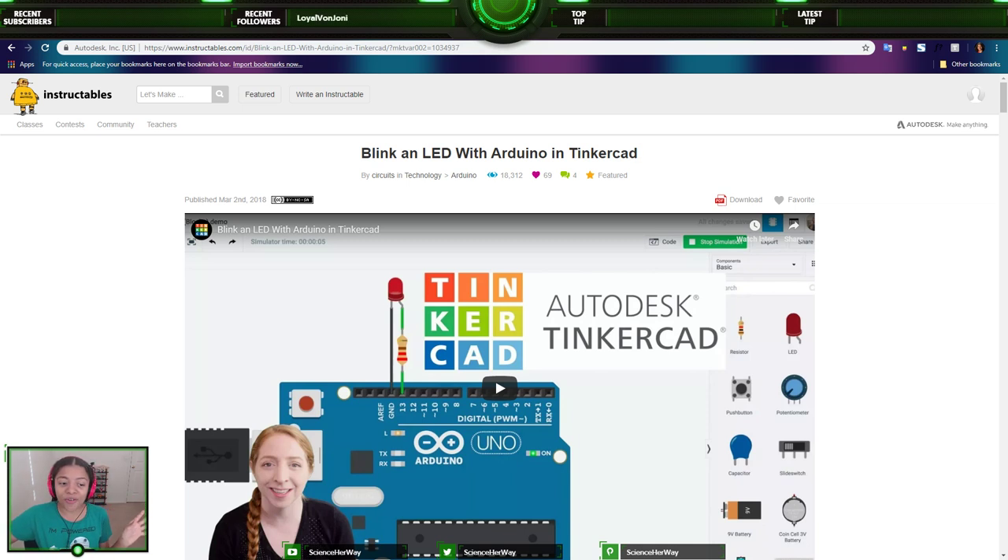Today we're going to be learning how to code a blinking LED with Arduino, and we're doing that in Tinkercad. Arduino is a physical product — well, it can be physical or digital — but it is a product you can use to bring things to life. For example, Arduino can be used to program robots and different inventions to make them move, light up, or blink. We're going to be using a digital one today; I don't have a real one.